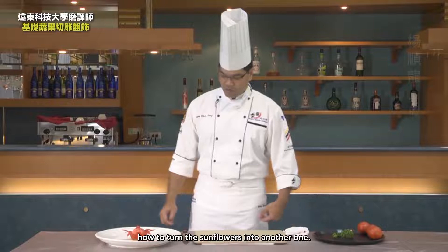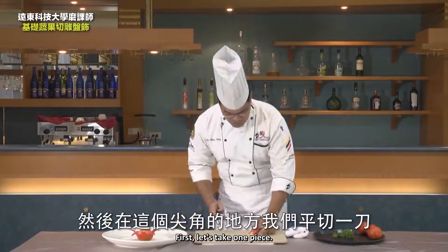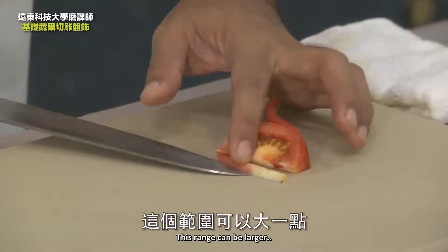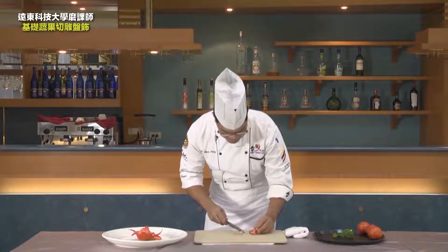Beefsteak tomato plate decoration — Lotus. We'll show how to turn the sunflower into another shape — it extends and changes into a lotus shape. First, let's take one piece. At the sharp corner, cut it flat. This range can be larger so that it can stand upright. Stand it up like this, then put it back in place. The other seven are the same.